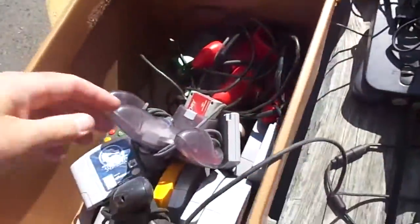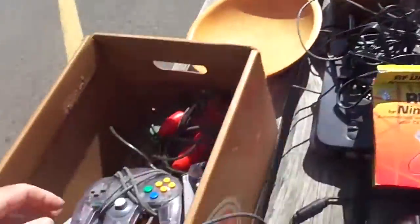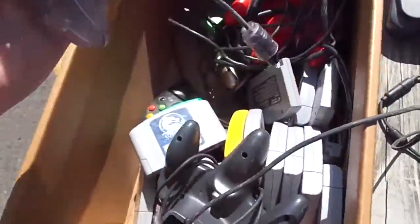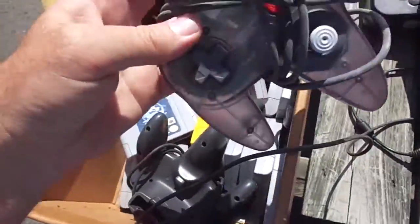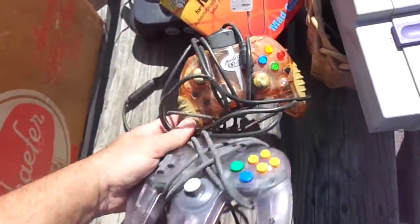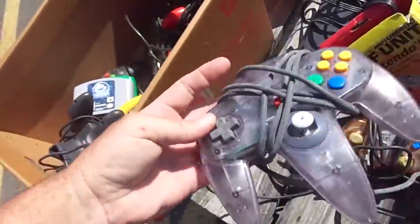This looks like an Xbox Mad Catz. It has condition problems too — you wouldn't be interested in it. The copper lamp has a problem right there — I'm probably going to have to get a repair on it. That's my N64. That's the thing about doing games at a flea market: whenever you bring games out, you get a bunch of people that jump all over it. So I'm doing this on a table where everybody can see because I was going to do it quick.